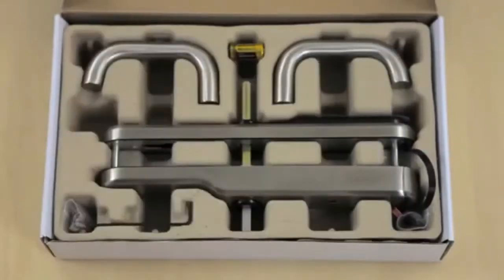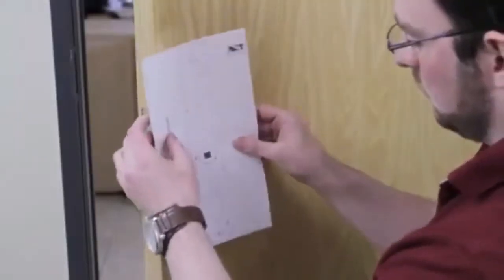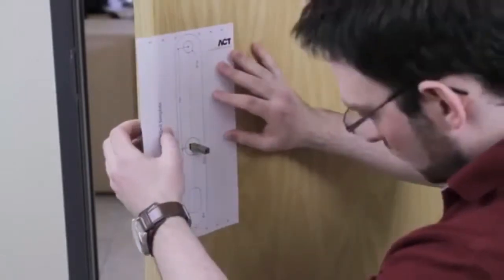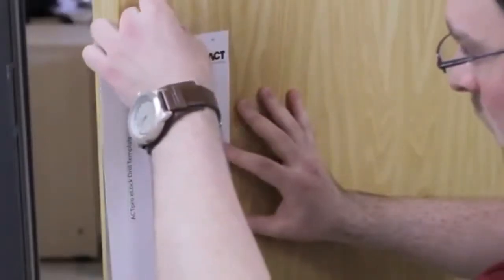Apply the template supplied with the lock to the spindle. Ensure the template is at an angle of 90 degrees to the door and secure it in position with some tape.